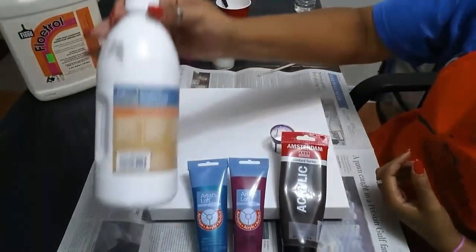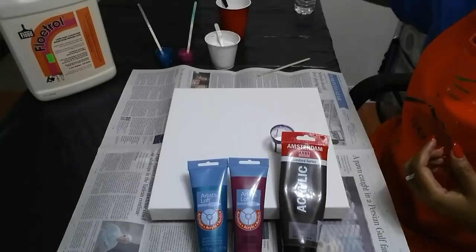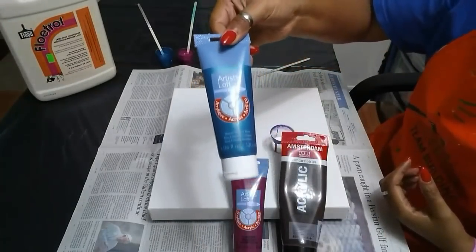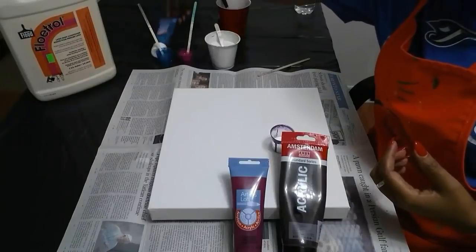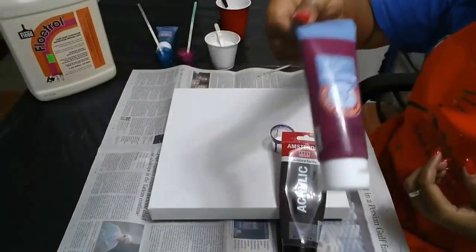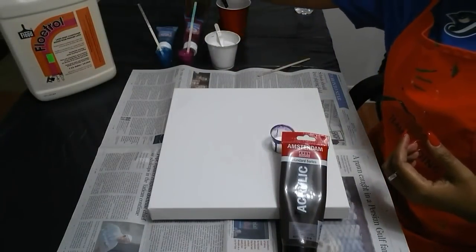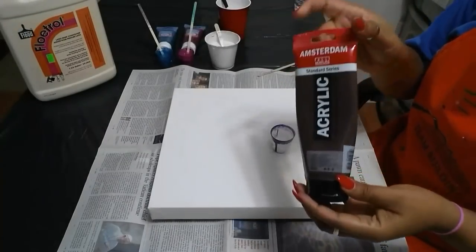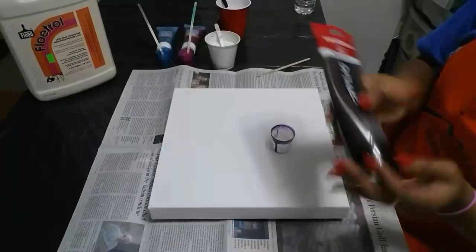The white is from Artis Loft — I already mixed that up. The metallic cobalt blue is Artis Loft and the deep magenta is Artis Loft. I will be mixing the burnt umber on screen for you; this is from Amsterdam.